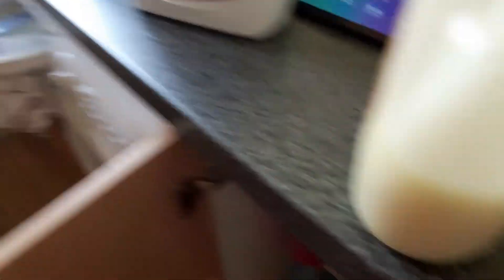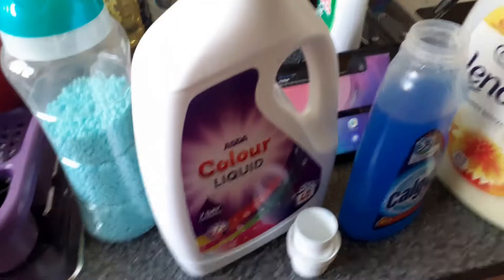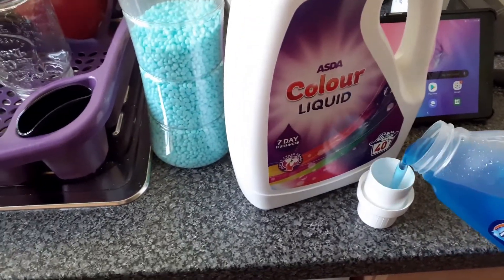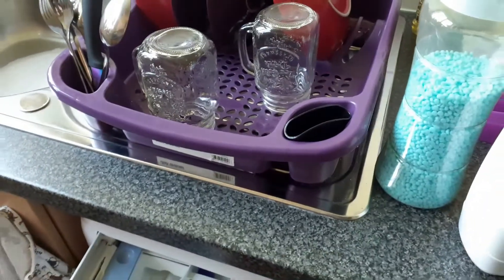In here I have my fabric conditioner. I also need my Calgon because washing machines work longer with Calgon. I use some of that in my actual wash. I put a tiny bit in — only half a cap full, being sparing with it. It does say to put a whole cap, but to be honest it seems to work because my washing machine still works.